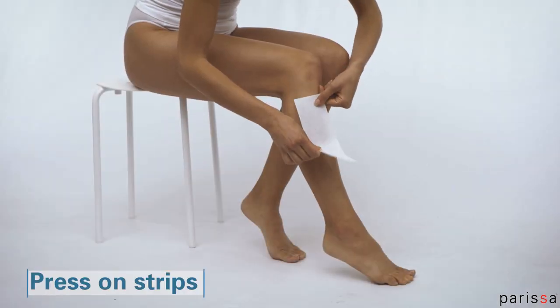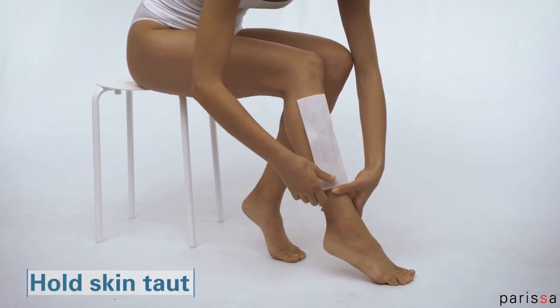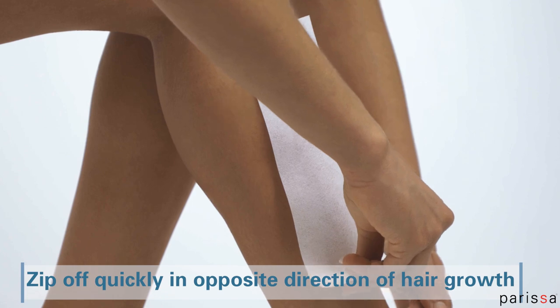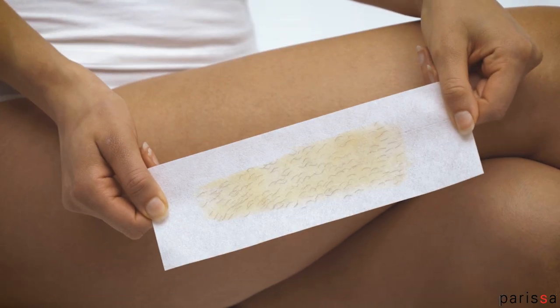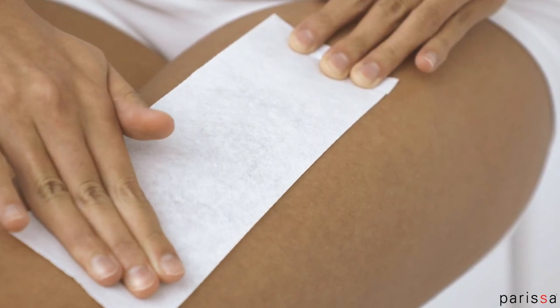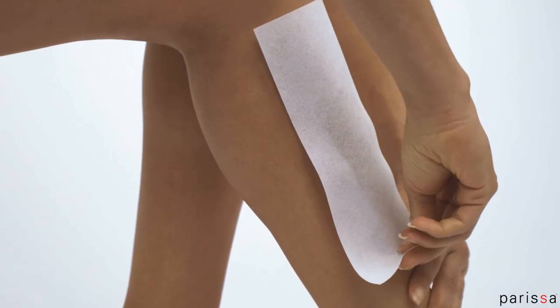Firmly press on the epilation strip, also in the direction of hair growth. While keeping your skin taut, zip away the strip in the opposite direction of hair growth. The faster you remove the strip, the better the results. Always remove strips in one quick motion. Pull back but stay close and parallel to the skin, keeping the skin tight and stretched when removing the strip. This helps reduce discomfort.